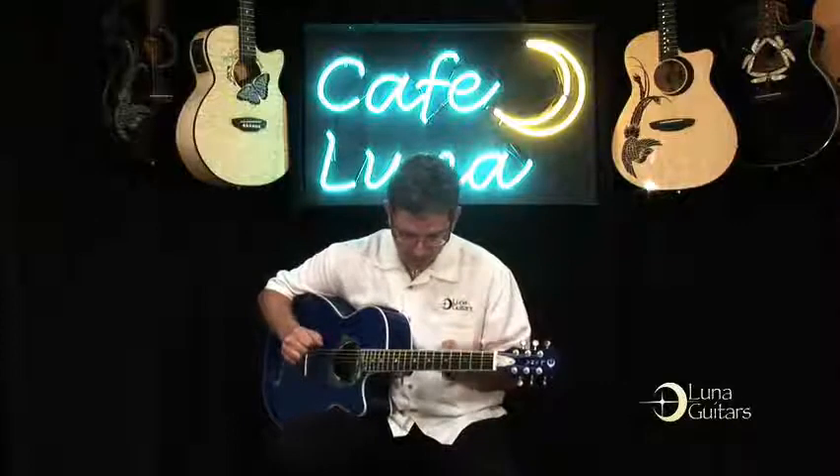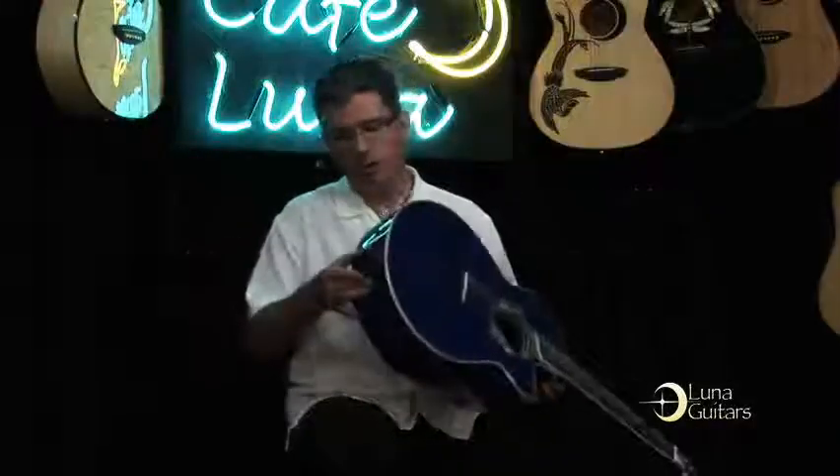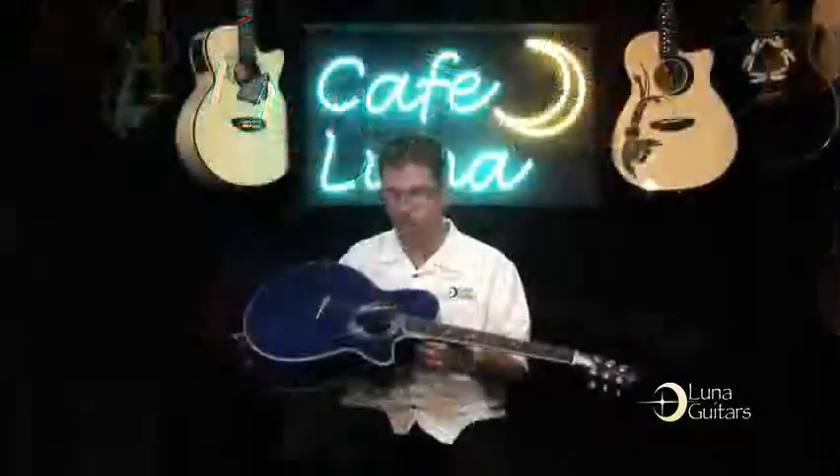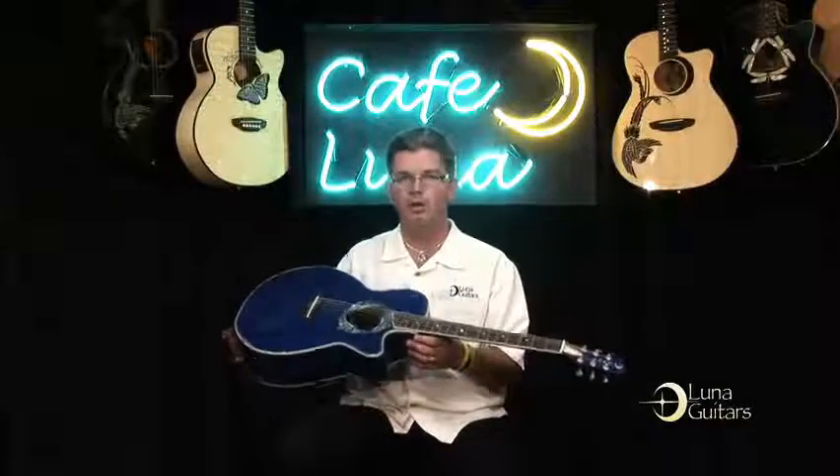It's a really comfortable guitar. Since all of our guitars come with onboard strap buttons, both under the heel and on the end pin, when you stand up and play on stage with a folk body, you're going to really appreciate the comfort.